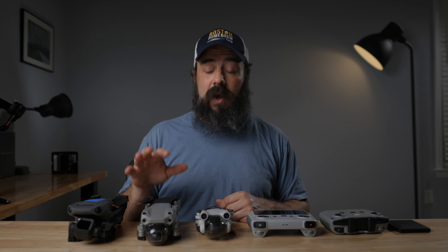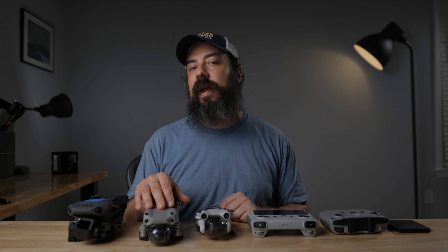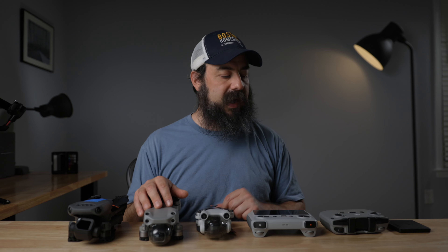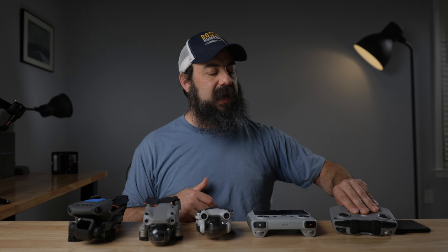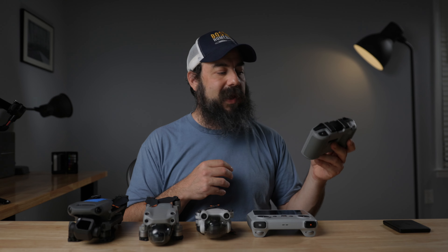Now let's talk about drones. I can't make a full comparison, but I want to give you my experience and why I went with the ones I chose. First, the Air 2S — I've had this drone for a while. It's awesome: great image, 10-bit video, decent dynamic range, decent size sensor, super easy to fly. I don't really have any complaints — even though it's a little older, it's still a great drone. One thing that bothered me was having to use my phone with the controller, which just adds friction.